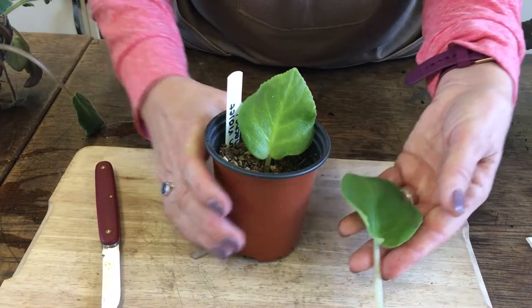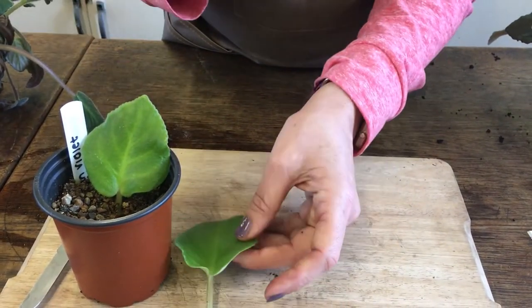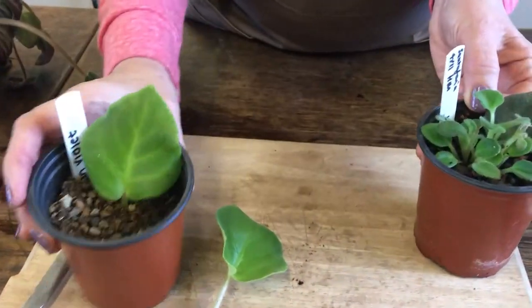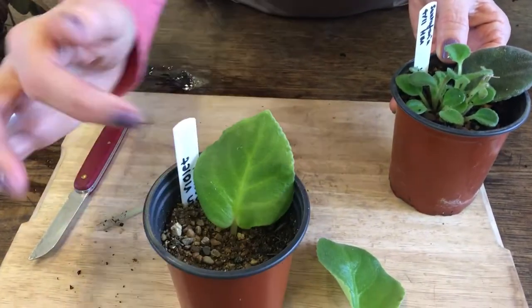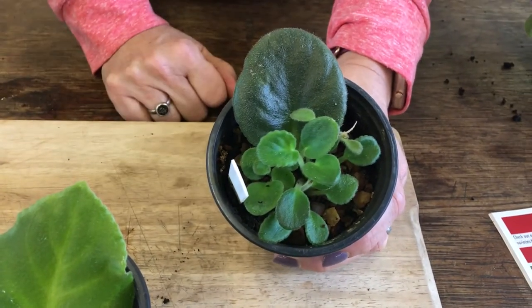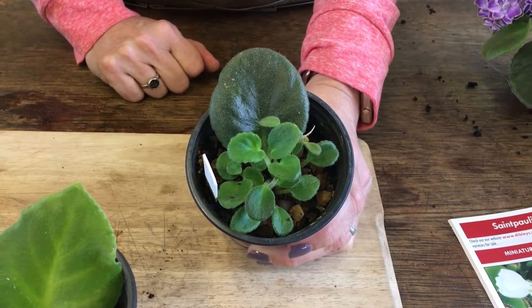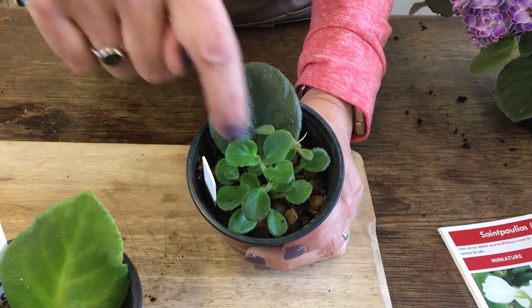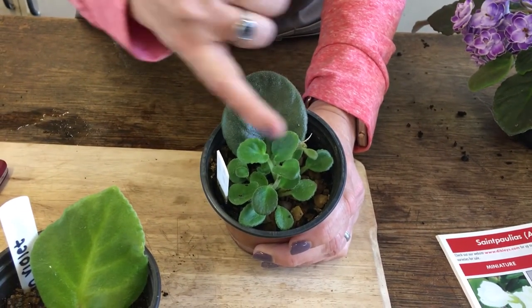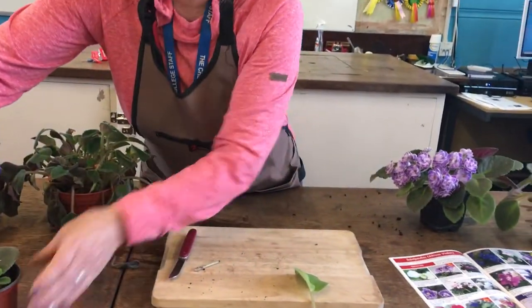First it will grow some roots — if you tug it and it doesn't move, you know it's got roots. Once the roots have got going, it will then send up some new leaves. You can see a new little baby African Violet growing there. Once it gets a little bit bigger, it will be potted on, using the energy from the leaf lamina to grow. That's how you propagate your African Violet.